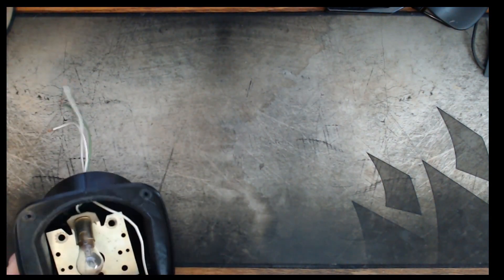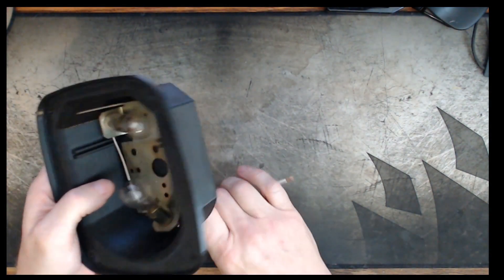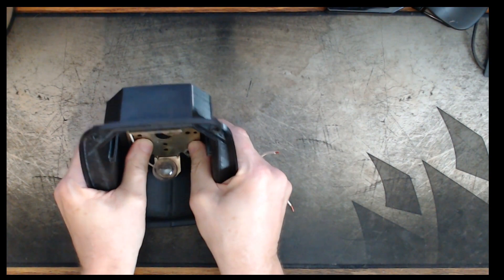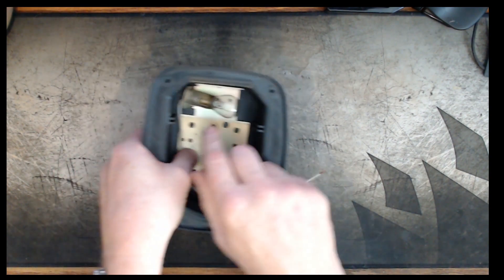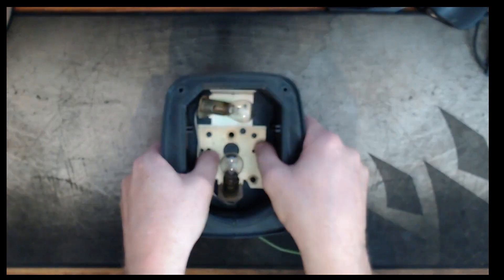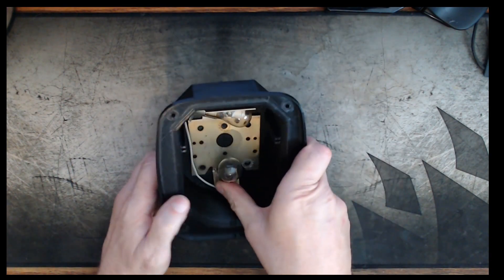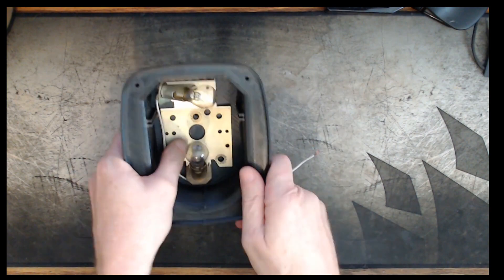One thing I should note: I did not add an oversize to this and I should have. I probably should have printed it at 1.5%, 2%, or 2.5% oversize. While the holes line up just fine, I had to bend the bulb mount down just slightly because it was hitting the top and not letting my holes line up.